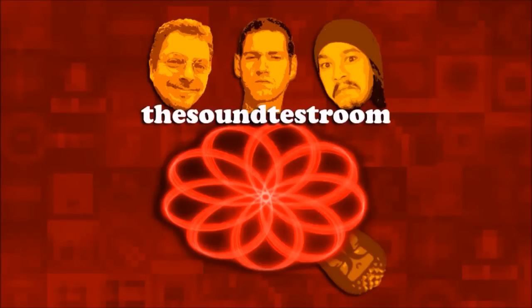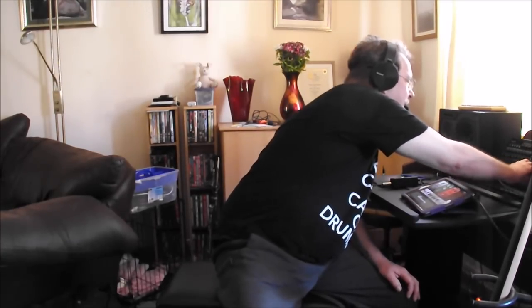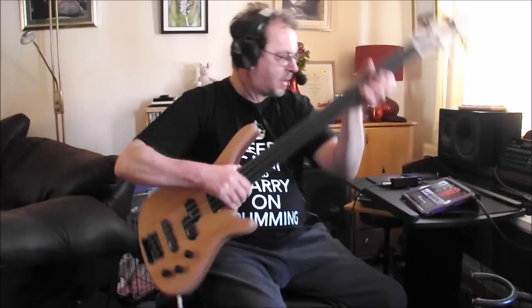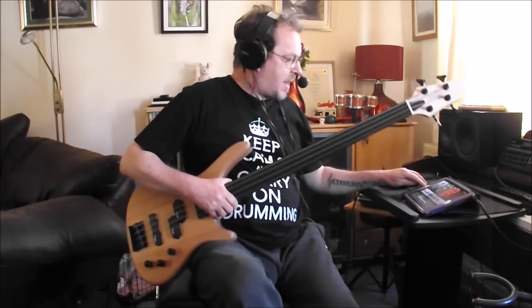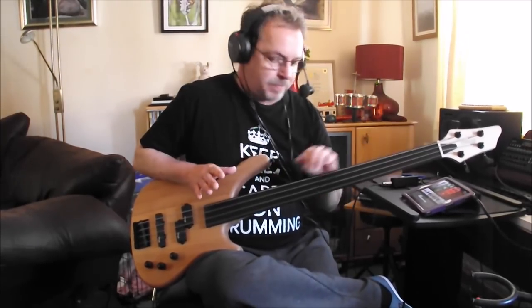The Sound Test Room. Hello everybody, welcome to the Sound Test Room, where today we're going to take a look at the Stag BC300FL bass, which is a super cheap budget bass — fretless.